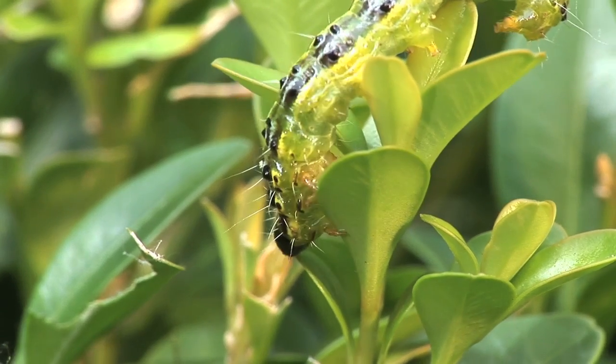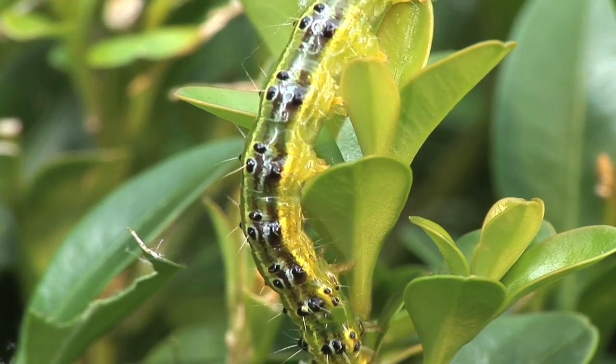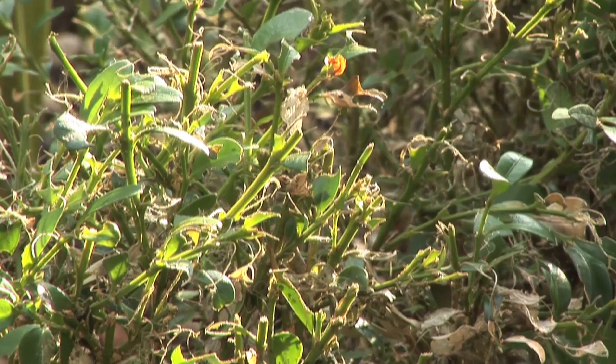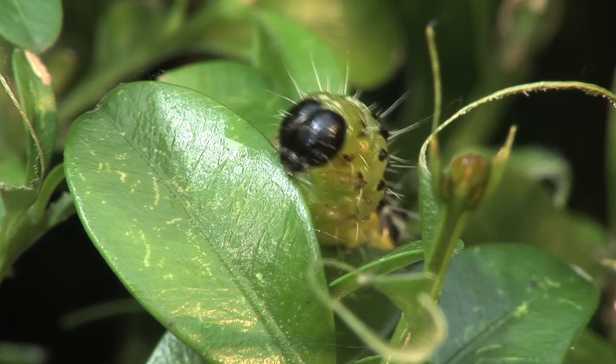The box tree caterpillar can easily reach about 5 cm long. If the damage caused by this pest is not spotted early, the caterpillars can rapidly strip entire hedges. If the caterpillars then attack the soft bark, the damage can be fatal for many plants.